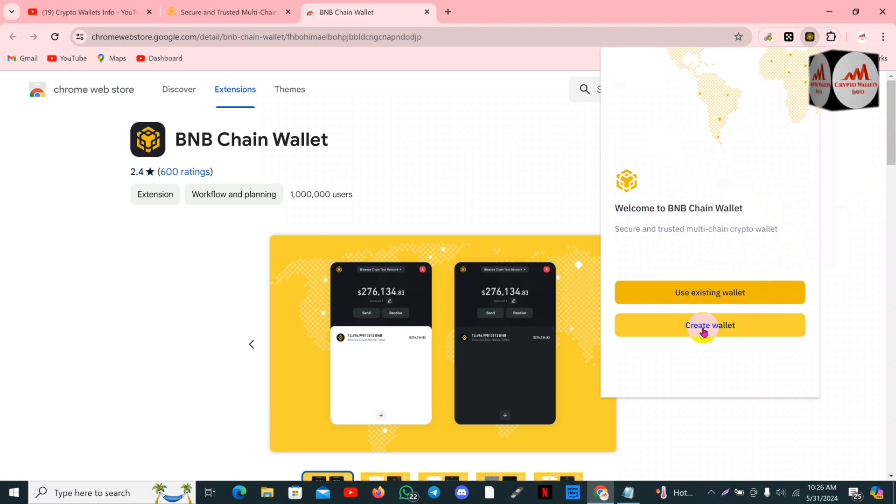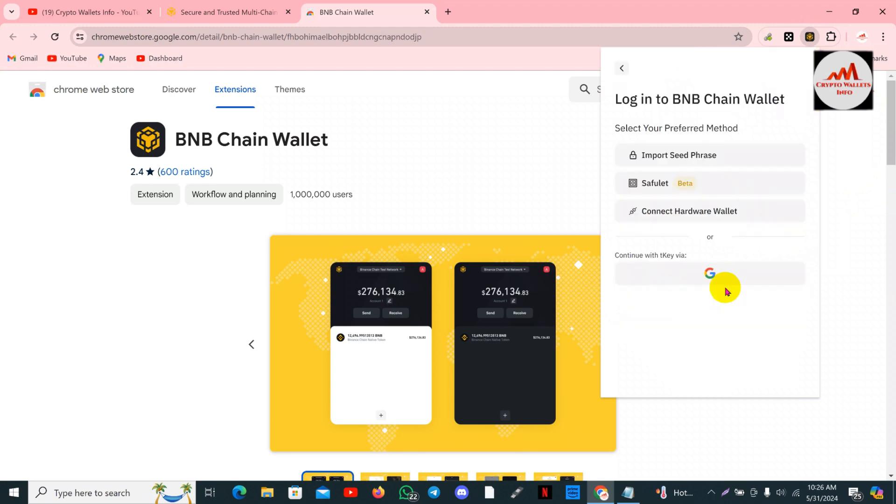There is an option to use an existing wallet and a second option to create a wallet. Since I have my seed phrases, I'm going to use the first option — use existing wallet. You can see there are three options available: import seed phrases, private key, and connect hardware wallet.